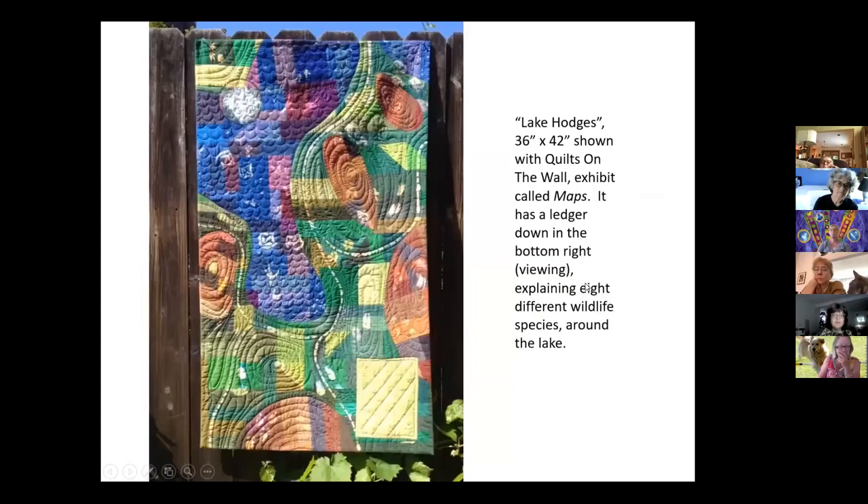This is a map of Lake Hodges. It was an exhibit with quilts on the wall called 'Maps,' and I take things very literally. You can't really tell from the photo, but I've bleached out about eight different animals — from birds to animals — and there's a legend that tells you what every footprint is.